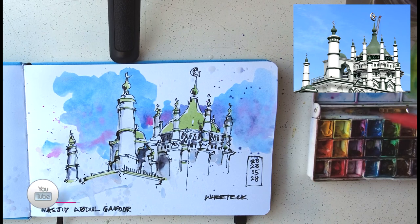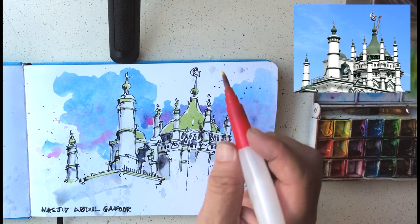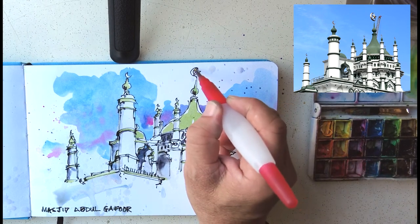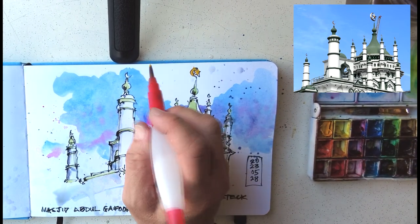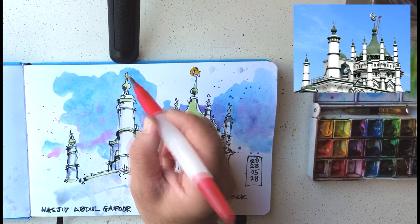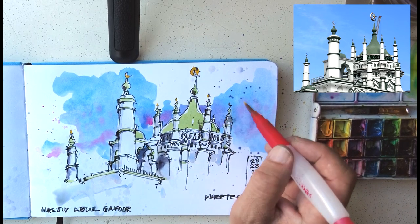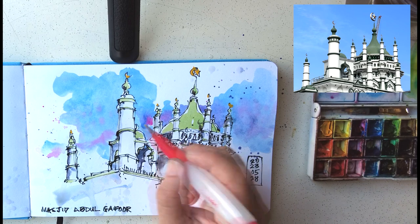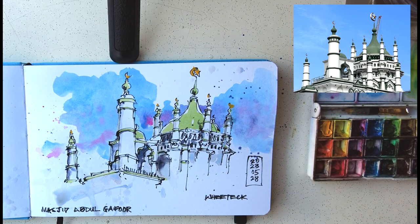Finally, I'm going in to put some opaque yellow on the top of the mosque — the accessories, the moon, the crescent, and the star. A little bit of touch-up and we're done for this simple sketch. I didn't have a lot of time this morning, but I'm really glad I could go out and sketch with the weekend sketchers. Sometimes you've just got to get a sketch in even when you don't have time — this took me roughly 30 minutes and I really enjoyed it. I hope you did as well. See you in the next one, goodbye!